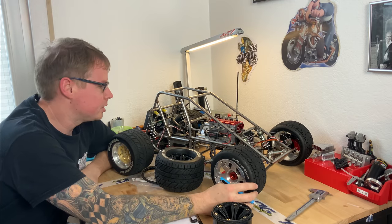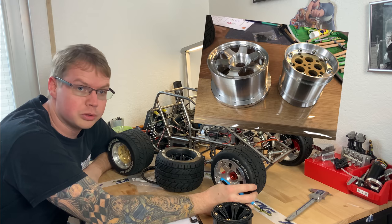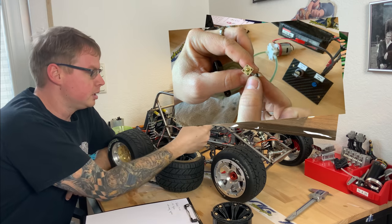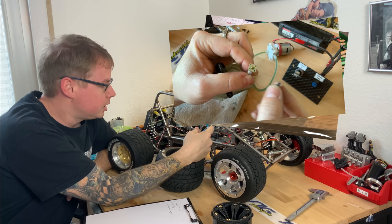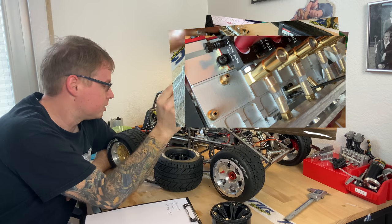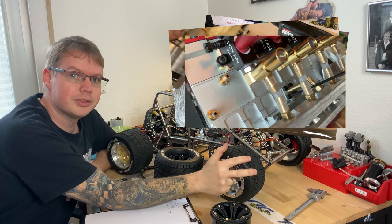Hi, in this episode we are talking a lot about wheels and tires, about the Toyon oil lubrication system I've built, and we are talking about the water cooling system — all of this coming in this episode.